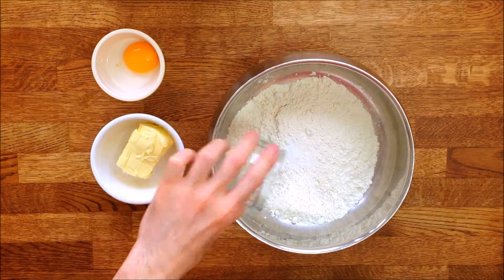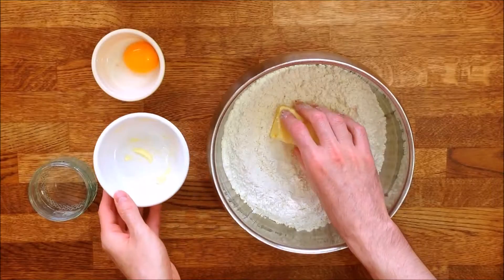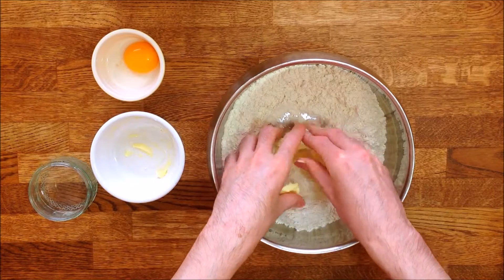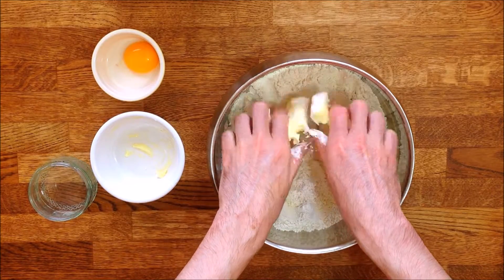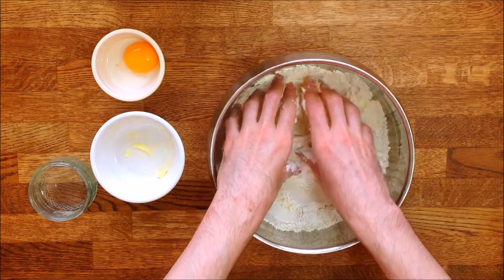To make the pastry, I'll use my hands, but it also works with a food processor. Mix the salt with the flour, then add in the butter and use your fingers to rub it into the flour until you get a crumble-like mixture. This should take between 2 and 3 minutes.